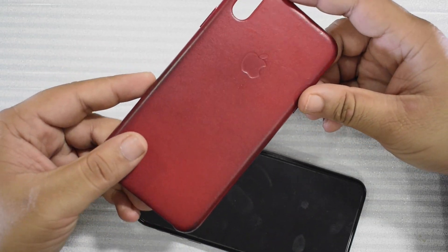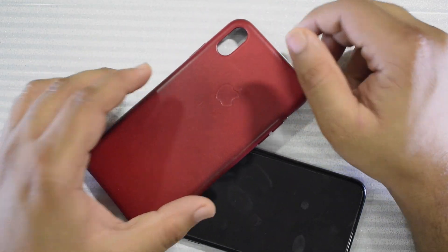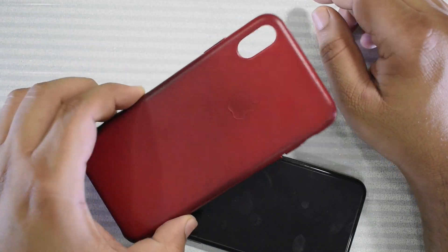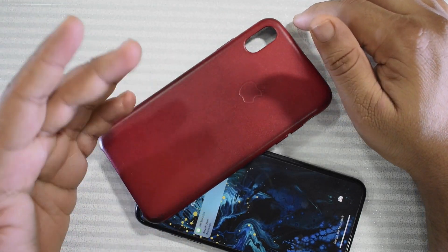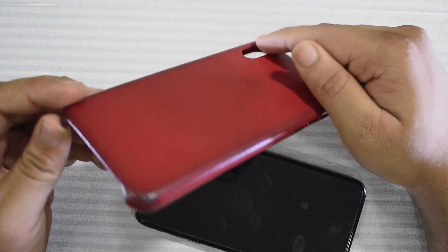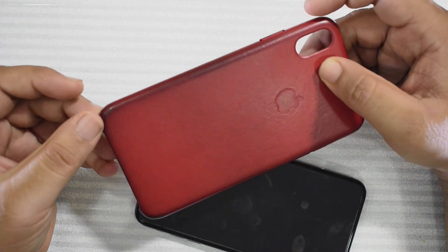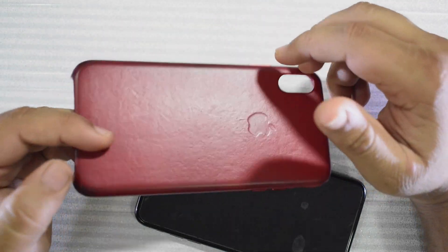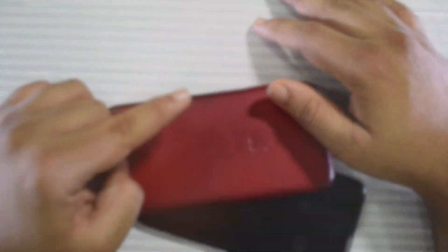So overall, I'm okay with the case — I bought it, it's fine — but if I was to buy this again, that would be a no for me. I'd be okay with buying another leather case, just not in this color. That wraps it up, guys. I just wanted to give you a quick update on what this case is like because a lot of people were curious about it. Thank you so much for watching. If you have any more questions, feel free to hit me up in the comments down below. I'll catch you in the next one.